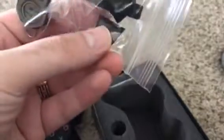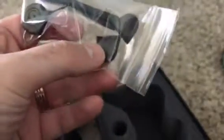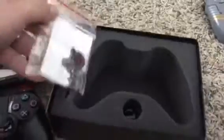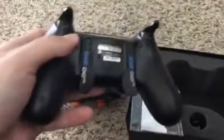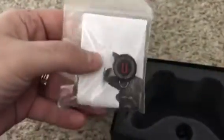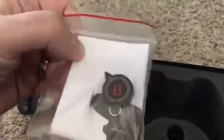What else is in here? We got a baggie of tools and stuff like that — a little screwdriver to set the triggers. I think these are for if you want normal triggers, not the extra long ones. And last but not least, we got the magnet, which you would put on the back of the controller, kind of where the barcode is, where the S logo is. You would put that magnet there, and with that you could change those two buttons on the back to whatever you would like.